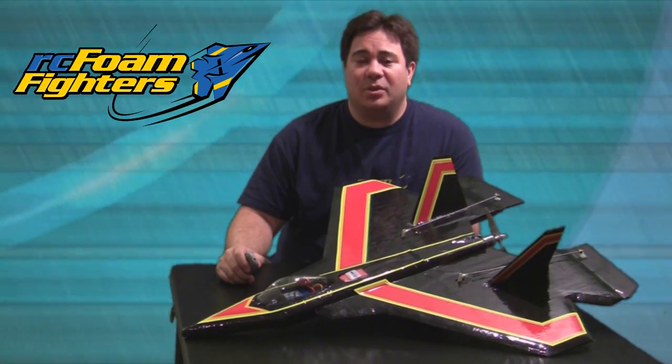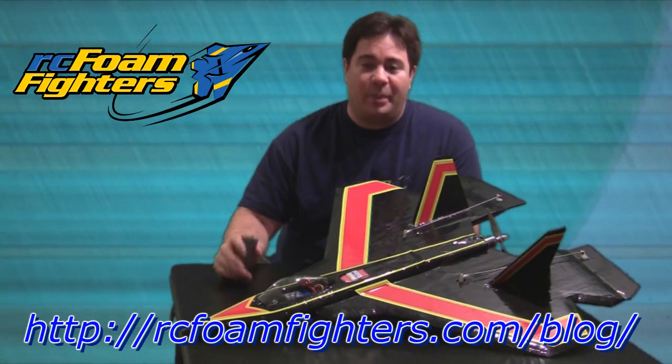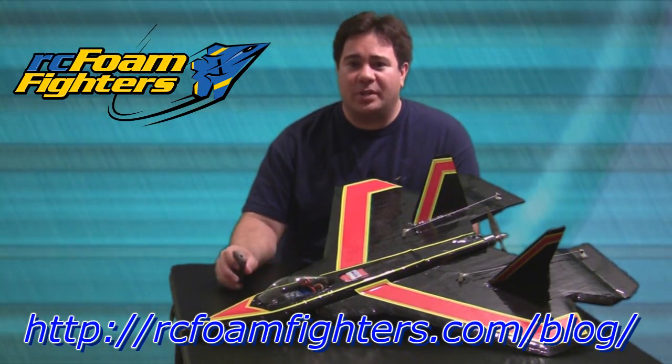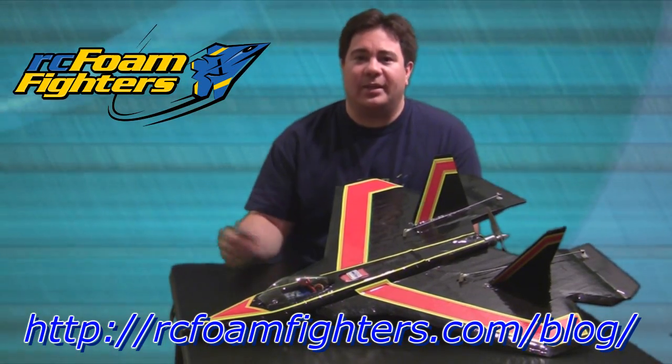I hope you guys enjoyed the videos too. Please check out our blog - I'm going to be posting some free basic templates for this plane if you'd like to try and make your own. They're not full instructions but it'll be a basic template, so please check that out on our blog. I'll put a link in the sidebar.